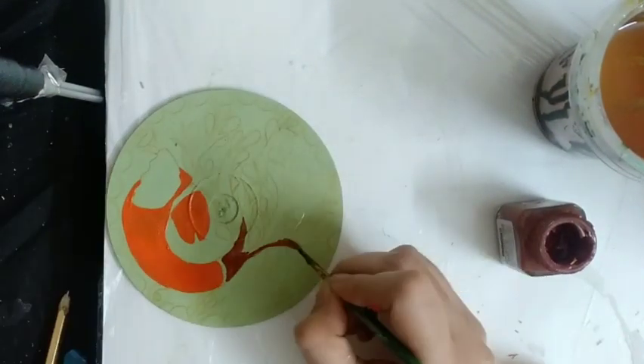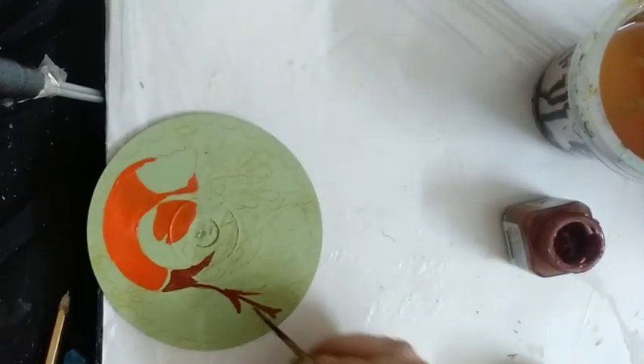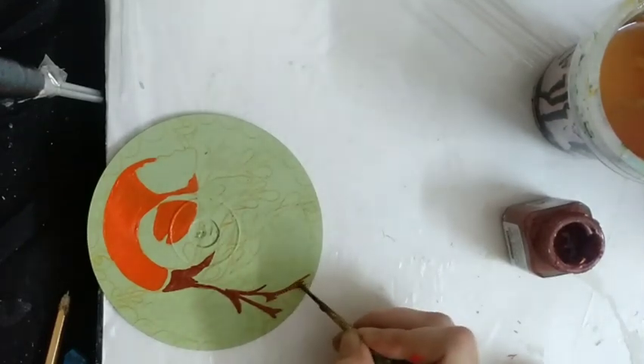I am making a design of fish with a tree and coloring brown on the branches of the tree using flat colors only.